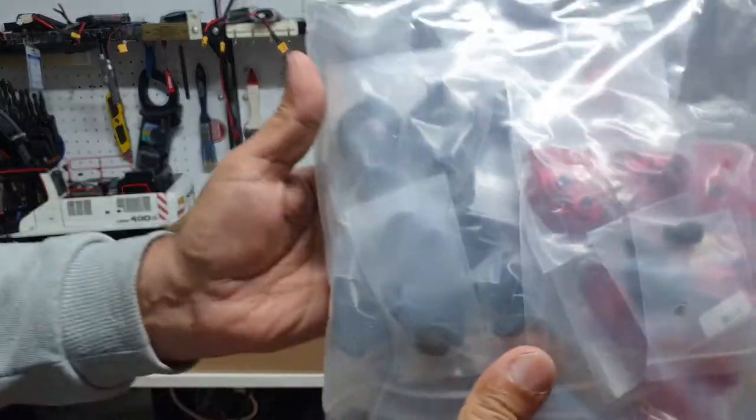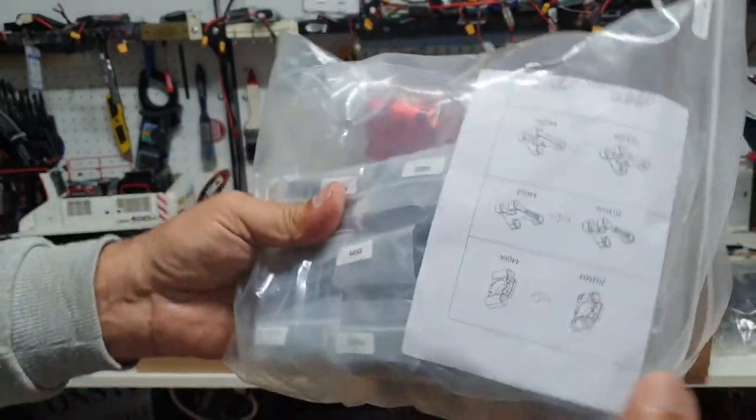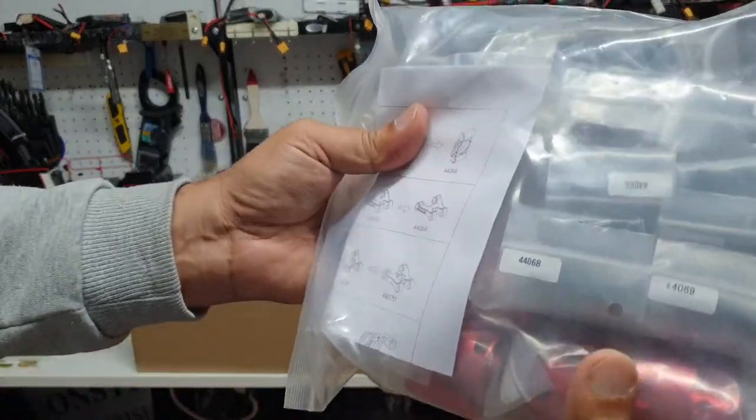There are a lot of metal parts in here — looks like this is for the transmission and the CV joints or the axle joints. This must be the upgrade bag of parts.